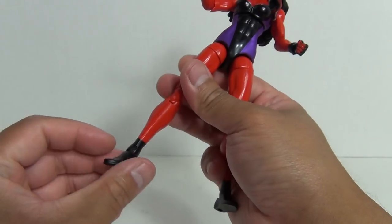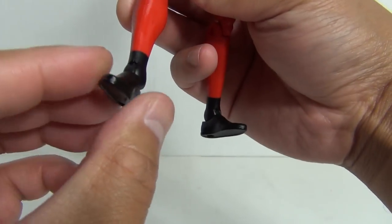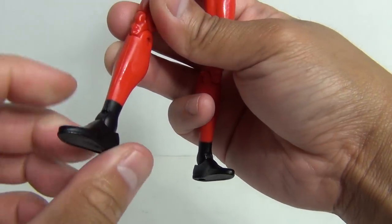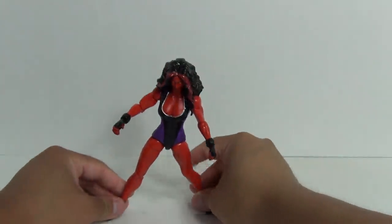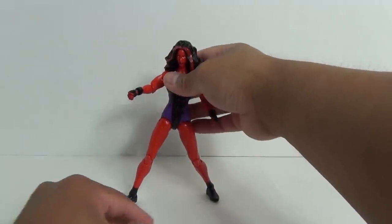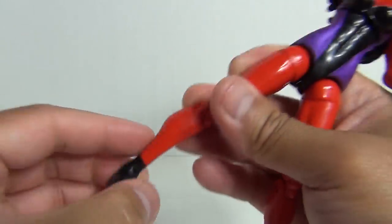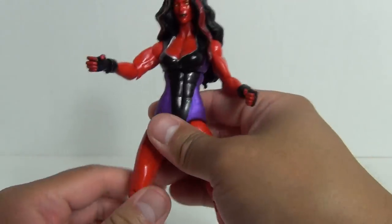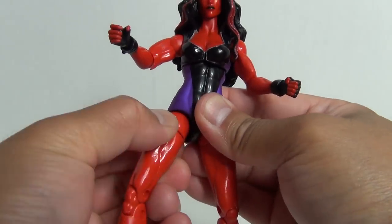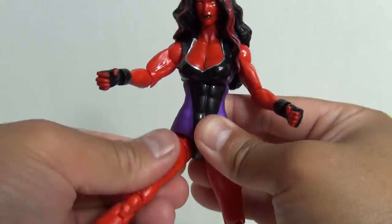Articulation — let's start at the feet. There's a rocker or pivot joint here; the foot moves around this hinge, which allows you to get her legs in a really wide stance. With a little bit of fiddling, you can get her to stand in a battle stance with her sword. Then you have a hinge at the ankle, a nice double-jointed knee, swivel at the thigh, and articulation at the hip — you can rotate that depending on which direction you want the leg to go.